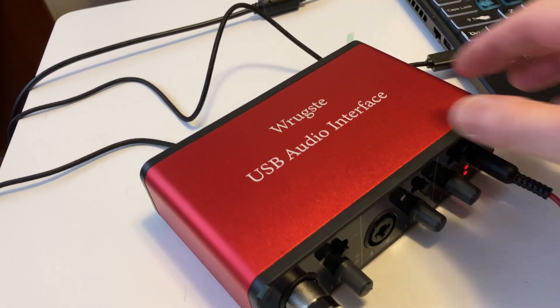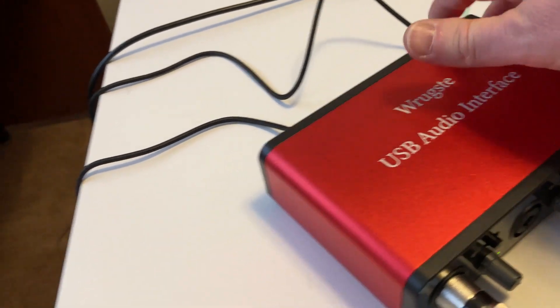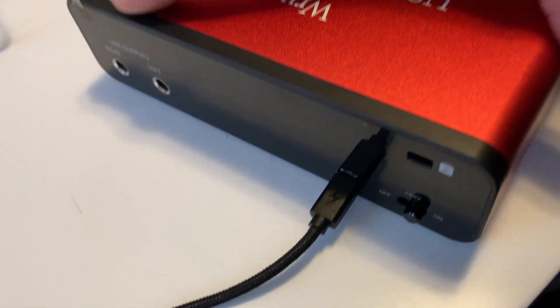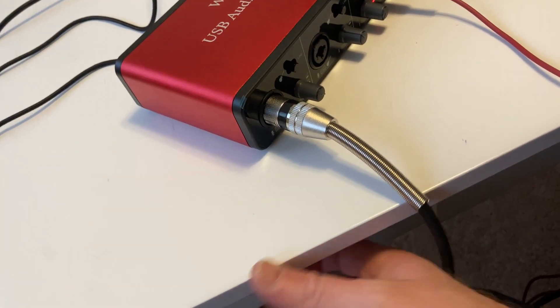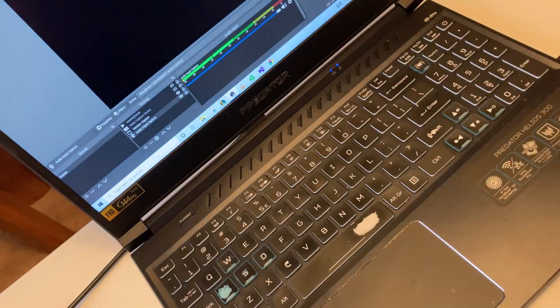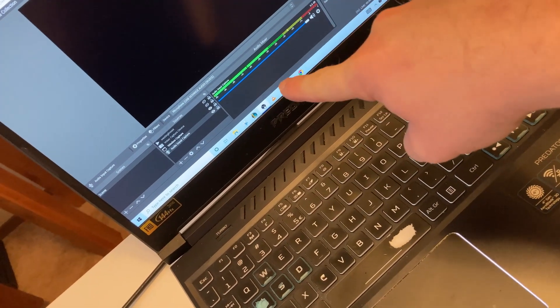I'm back. I've plugged it in — basically you take the USB cable and plug it into your computer, and back here it's got a little option for 48 volts, which you want to turn on. This wire here connects to your microphone. I've taken this wire and connected it to my Shure SM7B microphone. I'm using OBS to record the sound, and as I talk the sound is being displayed on the computer.